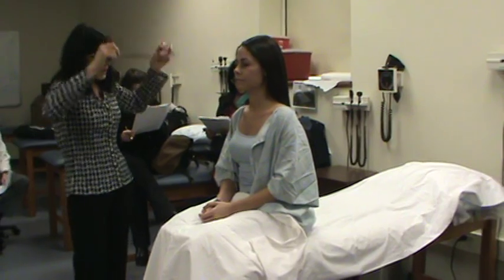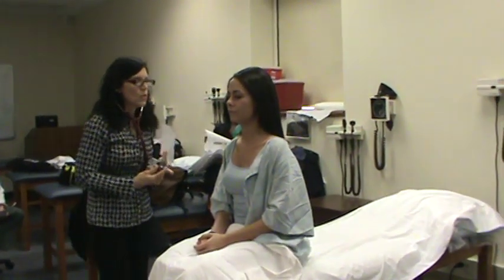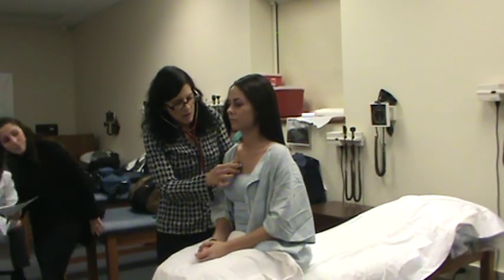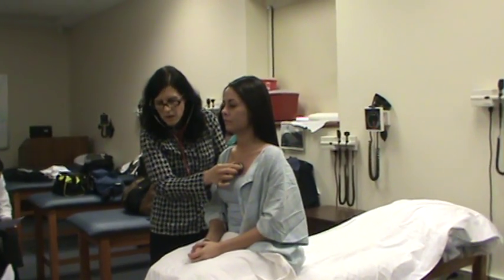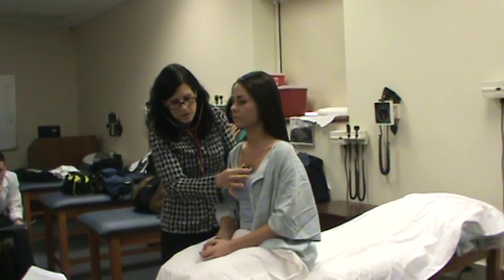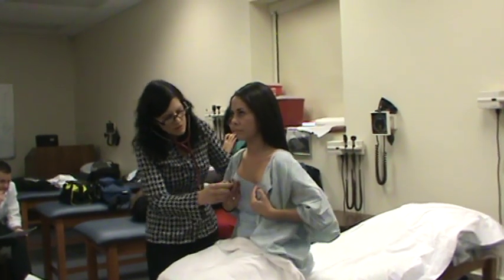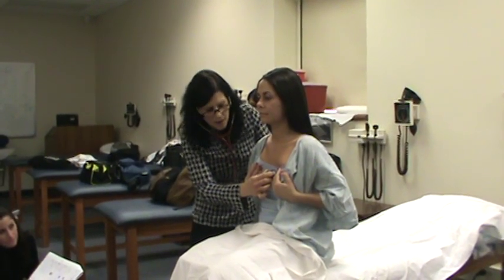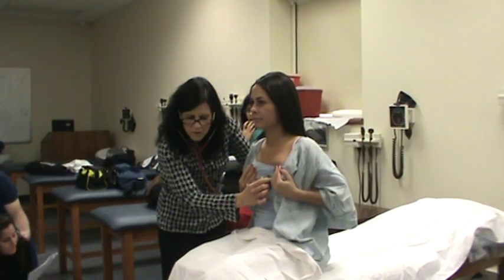Now I'm going to listen to your heart. I'm going to start up in the right second intercostal space so I can listen to the aortic area. I'm going to test to make sure I'm listening with my diaphragm. Then the left second intercostal space for pulmonic. Third for Erb's. Can I ask you to move your breasts? Fourth intercostal space for tricuspid. And then right about in the mid-clavicular line for the mitral.